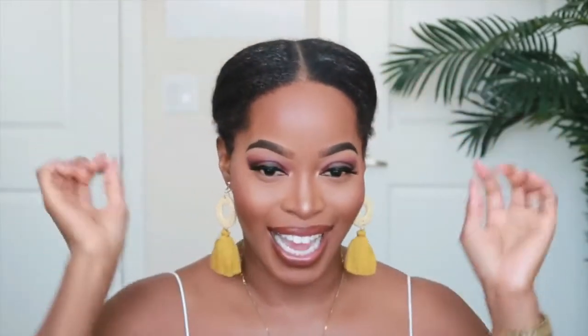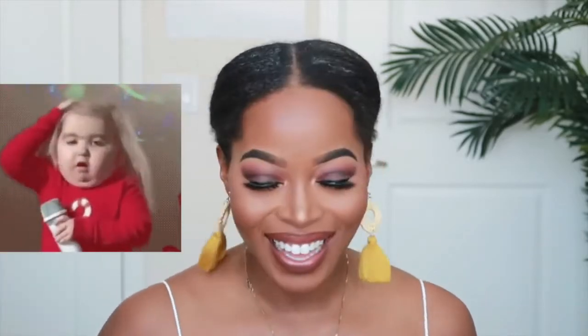That part is done — and this could actually be a style if you were to take out some little tousle curls. That would be cute. Now let's put on the wig.